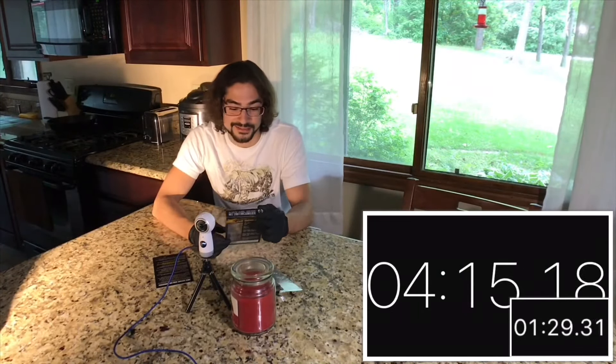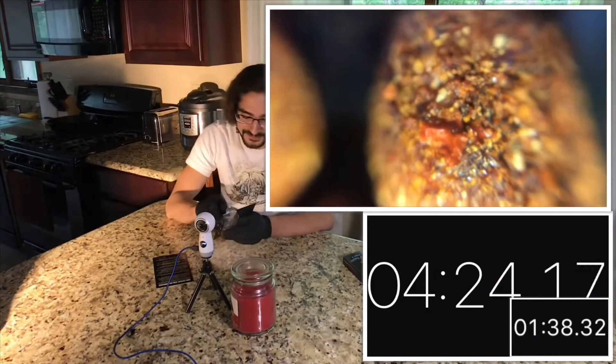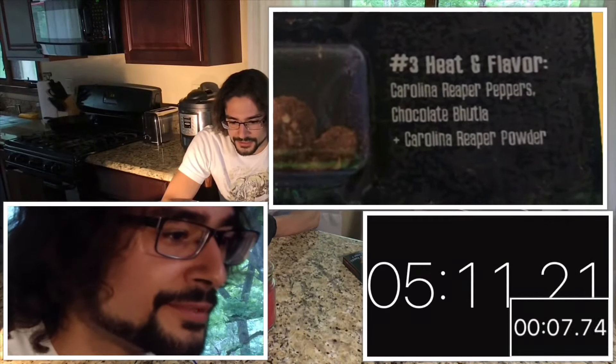Unfortunately I missed the tortilla chip, so we're going right to this one. You ready for the third one? There's three in there. Thirty seconds. That's not nearly as bad as I thought it would be. Number three is 'Heat and Flavor.' It's got Carolina Reaper peppers, Chocolate Bhutla, and Carolina Reaper powder. But it's definitely hot. I feel like I'm sweating. My eyes are starting to water. Two left to go — that's the Death Nut.